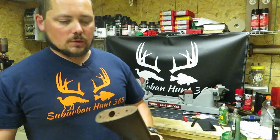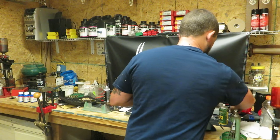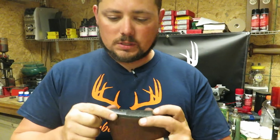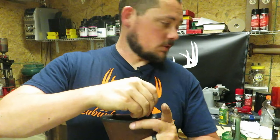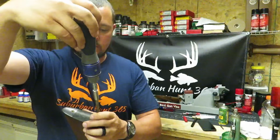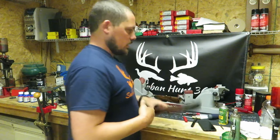Go ahead and put the recoil pad on there — that is simple, two screws, and these are Phillips heads. Buttstock on like such — screws are the same. Now we are back together. Now for the easy part — the barrel. This groove right here is what connects to the bar inside there. Slide that on with a little bit of back pressure and that's all she wrote.